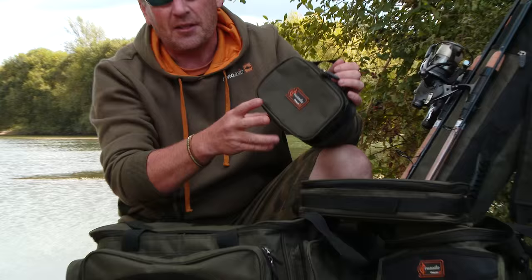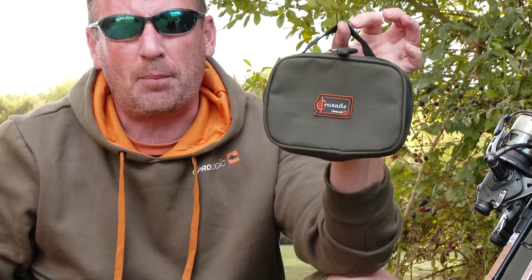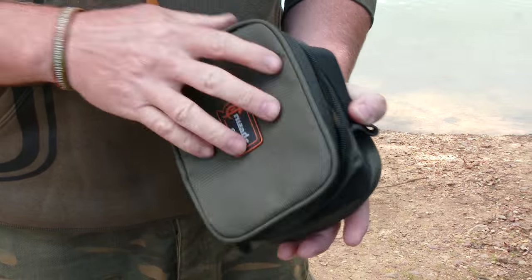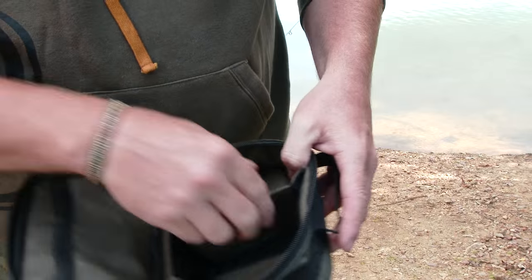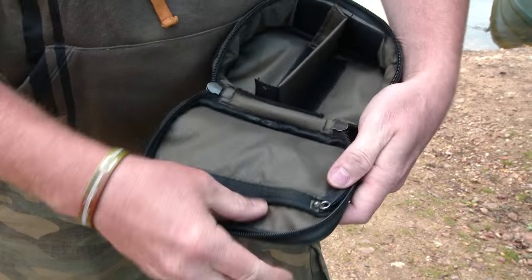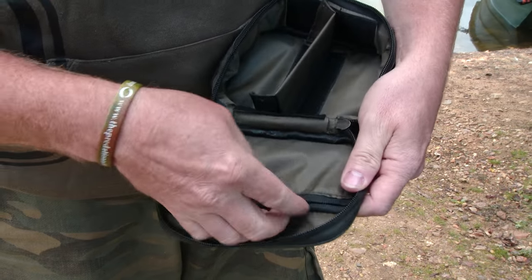Then there's an all-singing little lead and accessory pouch with Velcro compartments inside. Again it's very basic, but we're calling it the essential range because to be fair this is a kit you need on the bank. It's hard wearing, durable — hence why we give it the name the Crusade.